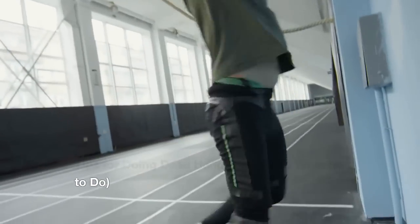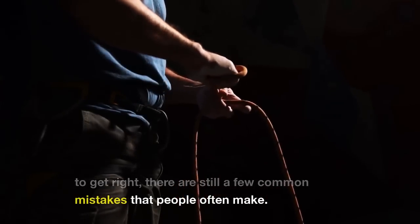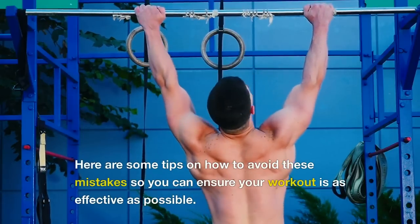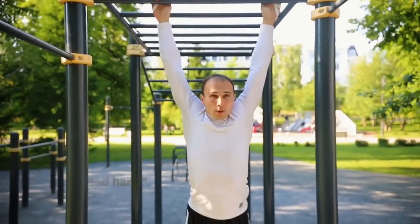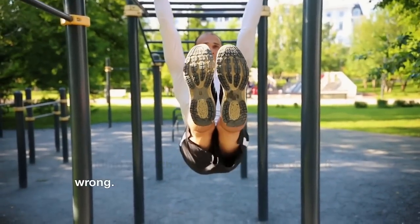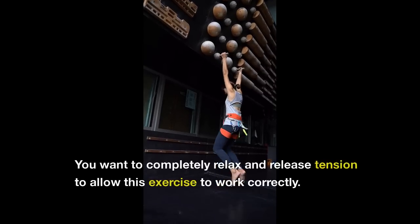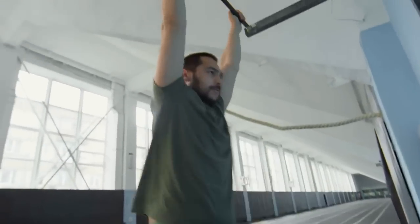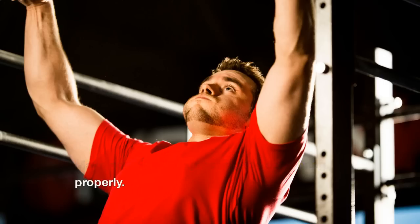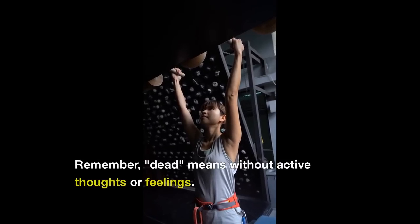Tips for doing the dead hang exercise, and what not to do. Even though the dead hang is an easy exercise to get right, there are still a few common mistakes people often make. Your arms should be straight — bending your elbows means you are doing it wrong. Tension in the back of your shoulder should not be maintained during this exercise; you want to completely relax and release tension. If you're bending your arms, chances are you are engaging your lats too. Make sure you're performing the dead hang properly — if your body is moving, it can't be called a dead hang.